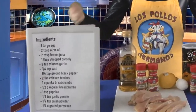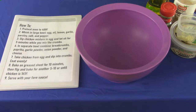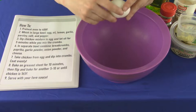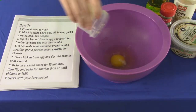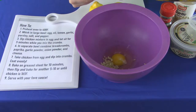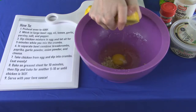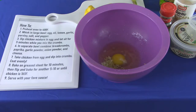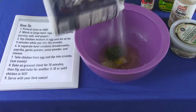You're gonna need quite a few things for this, so pause here and refer to the list. It's time for the how-to part. In a large bowl, combine the egg and minced garlic. Next is lemon juice and olive oil. Then whisk it when you're done with that. Parsley, salt, and pepper!